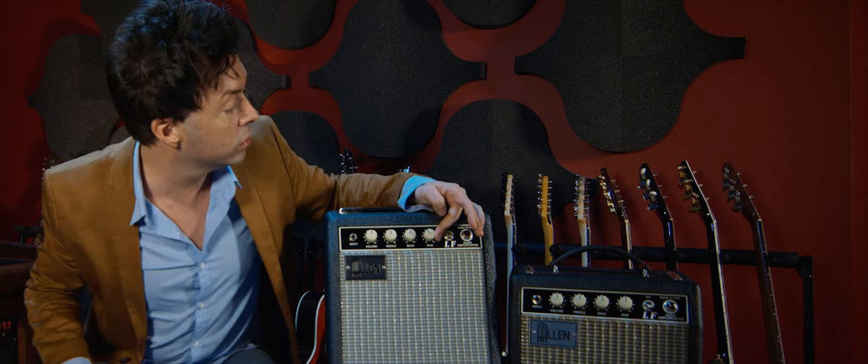I personally tend to live a little more on the tweed side — I like that big low-mid kind of rumble and growl that you can get. But on the blackface side you're going to get all those really spanky, great Strat tones that we all love so much.